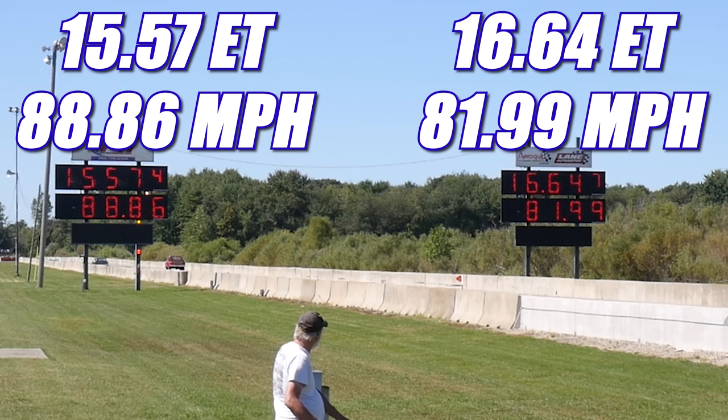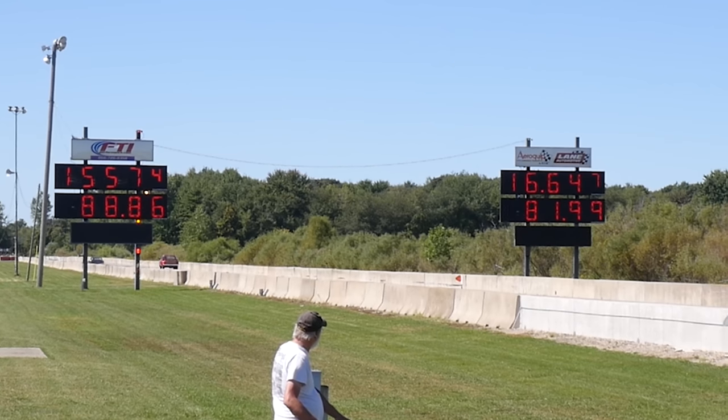And in the first round, it's the Ford taking the win, running 15.57 seconds at 88.86 miles per hour. In the other lane, the Little Red Express ran 16.64 seconds at 81.99 miles per hour. Let's see what happens in round two.